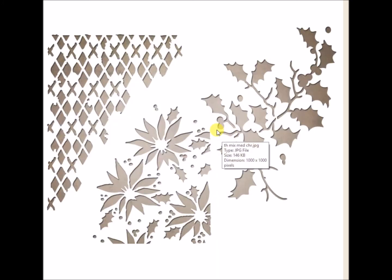This is a die set called Mixed Media Christmas, so you get three different dies here. These are really cool — I can't wait to try these. Mixed Media Christmas.